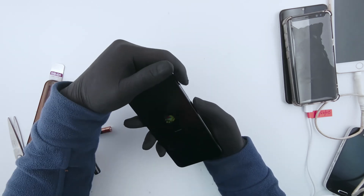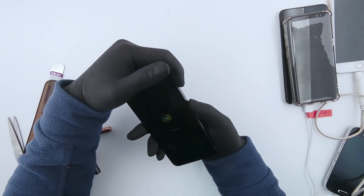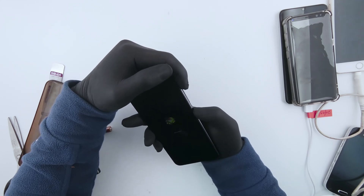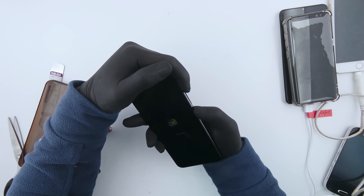Once the screen comes up, press the power button and the volume up button again. If it doesn't happen, press it again, try it again. It's not doing what I want it to do, so let's do it again.